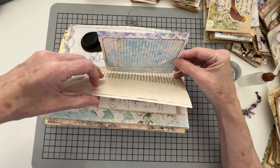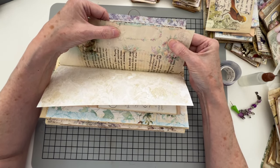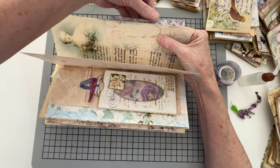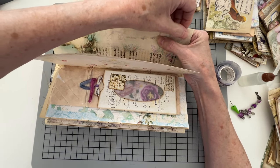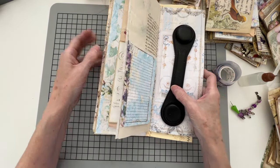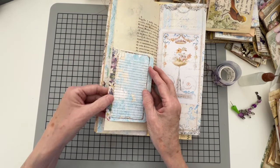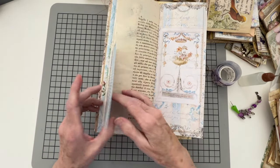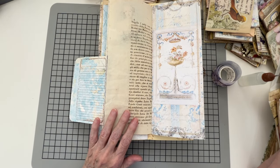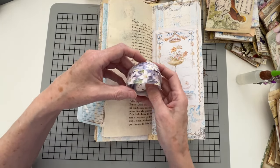I hold it and line it up with where I want it, gradually pulling it closer until it's even, then fold it over. Sometimes there's a bit of adhesive that feels sticky, so I'll add another piece of washi tape there to bring in a little more color. You could also just put a piece of paper there, but I'm going to use a little bit more of this washi tape because it's so pretty.